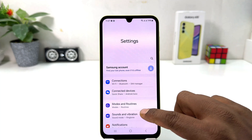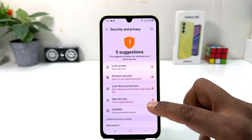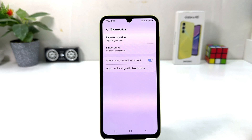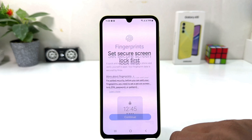After clicking there, scroll down and you will find something that says Security and Privacy. After clicking on Security and Privacy, scroll down and you will find something that says Biometrics. After clicking on Biometrics, you will find something that says Fingerprint.